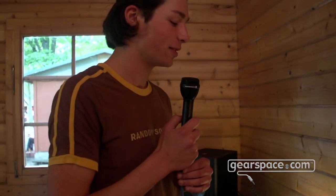Thanks, and maybe we see each other here at Superbooth.